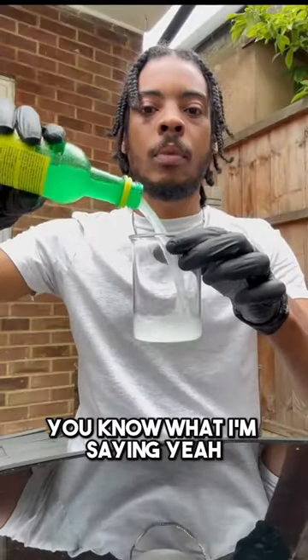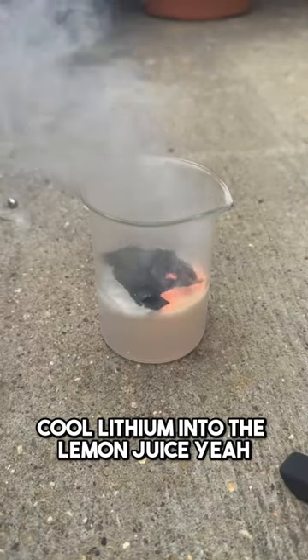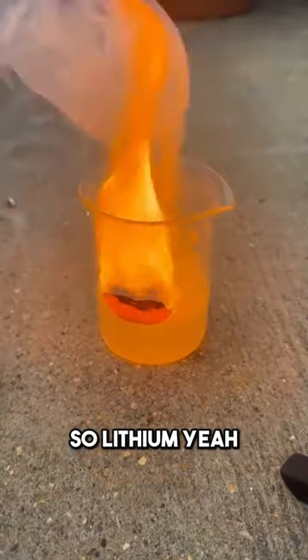We're going to fold it up, pour some lemon juice, and react them together. Lithium into the lemon juice — and you can see red flames. Lithium burns with a nice red flame.